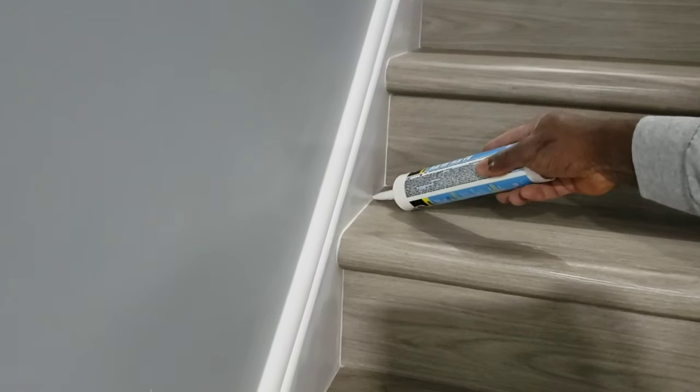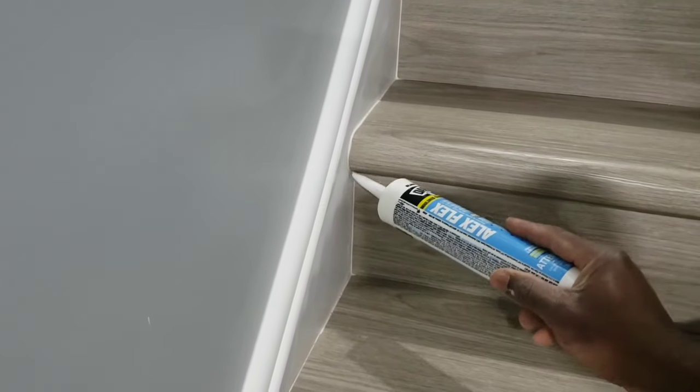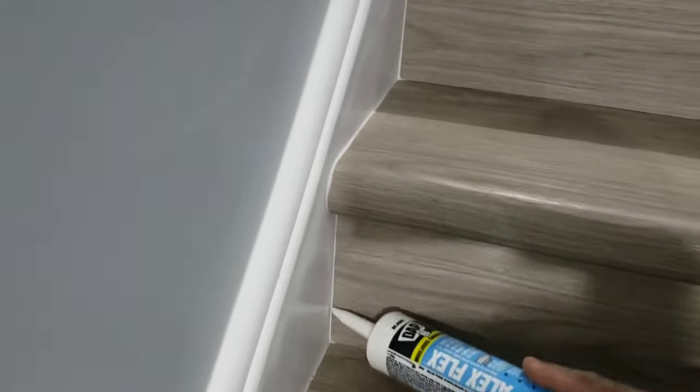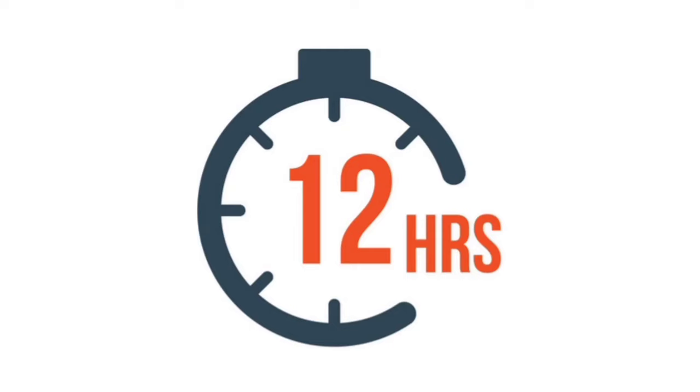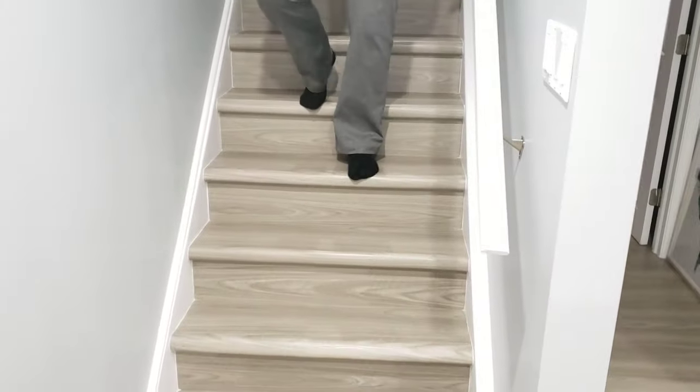Your final step can be to add caulking along the edges of each of your steps. This creates a professional finish while also hiding any possible imperfections that may have occurred. Try to limit the use of the stairs for 12 hours to let the adhesive set, and then your stairs are ready for action.